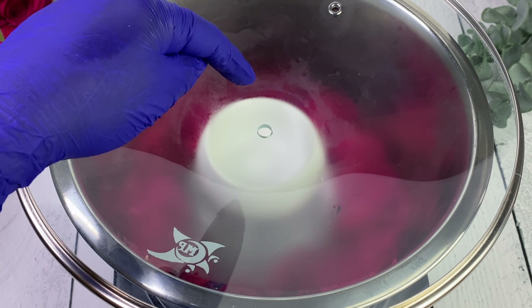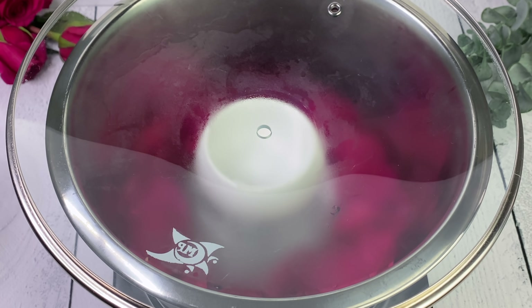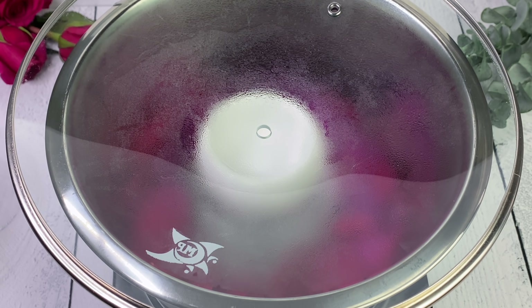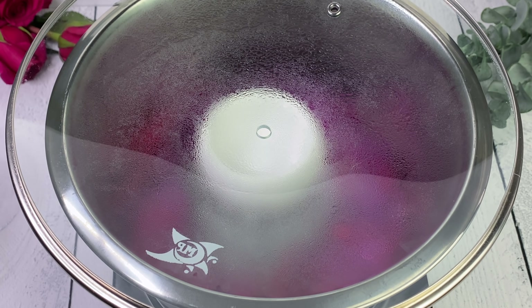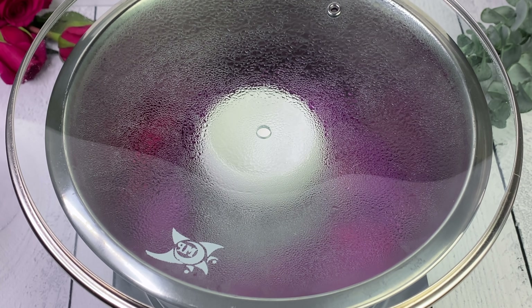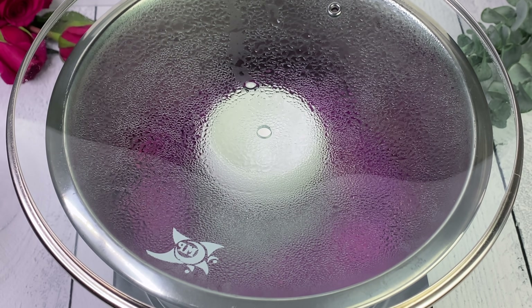As that condensation falls down, it's going to fall into the bowl and that will be our rose hydrosol. You're going to see the steam starting to come up, and as it hits the lid it's going to cool down, turn back into water, and drip back down into the white bowl. The steam is coming up from the roses in the distilled water, collecting at the very top of the lid, cooling down, and dropping into the bowl. To speed up this process, we're going to add ice.